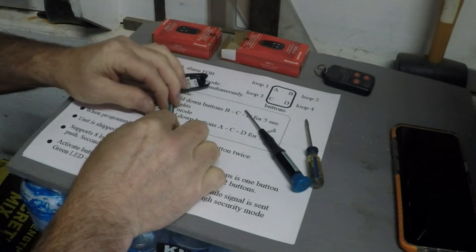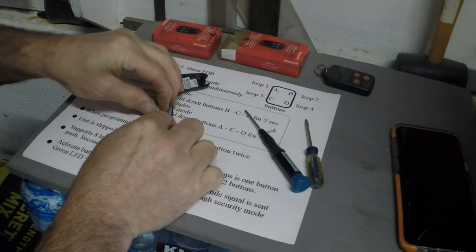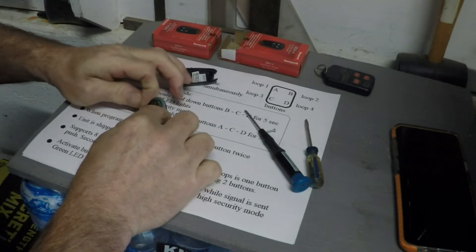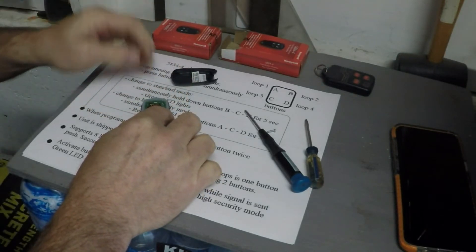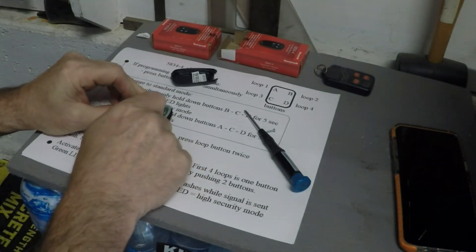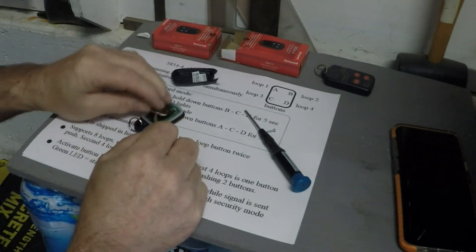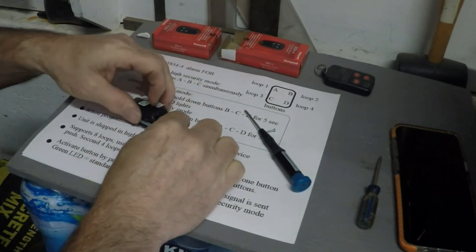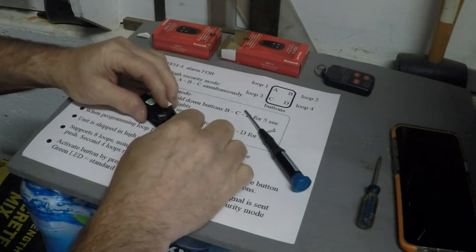That round object is the battery, and it's got a sticker on top of it. You want to remove the sticker to activate the battery. I also pried the battery out to make sure there was no sticker on the bottom — and there wasn't. Clip the case back into place, then reinstall your screw.